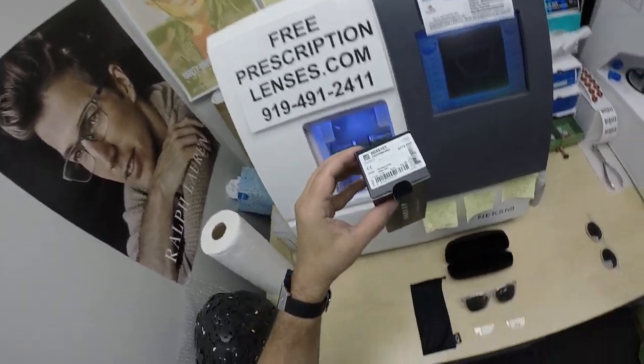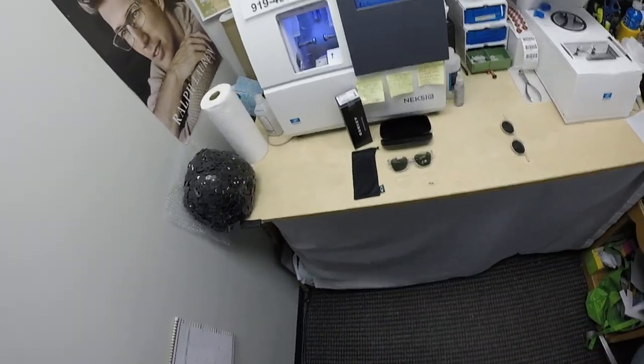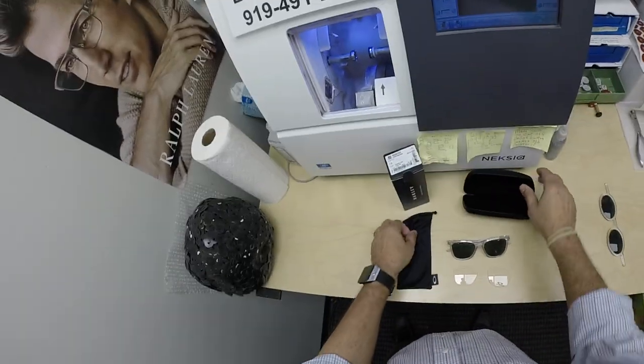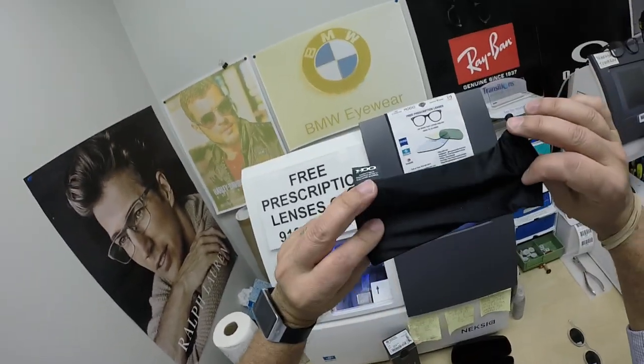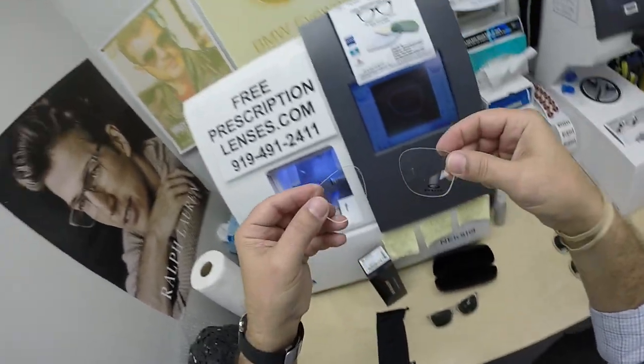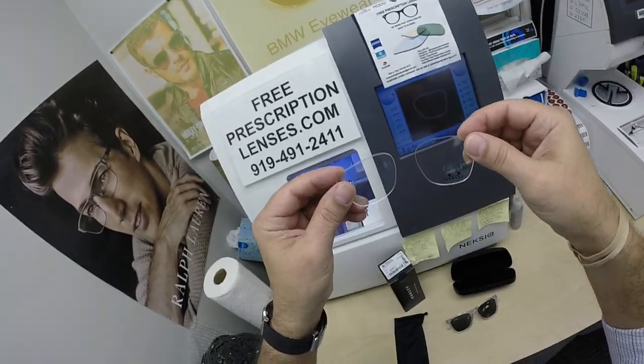...and 55. It comes with the Oakley hard-shell case, the Oakley cleaning cloth that doubles as a carrying bag, the frame itself, and you get the original demo lenses.